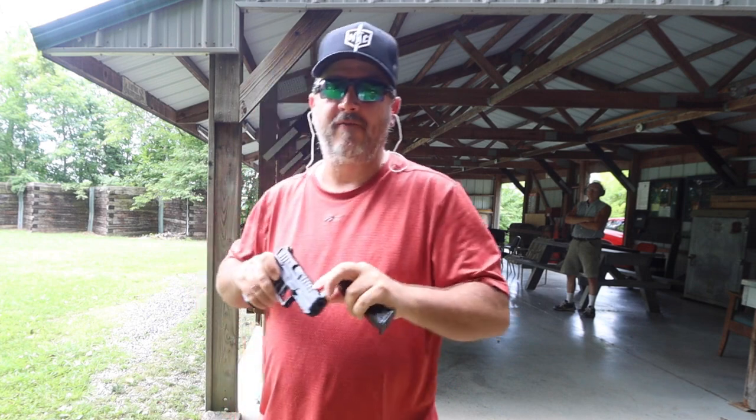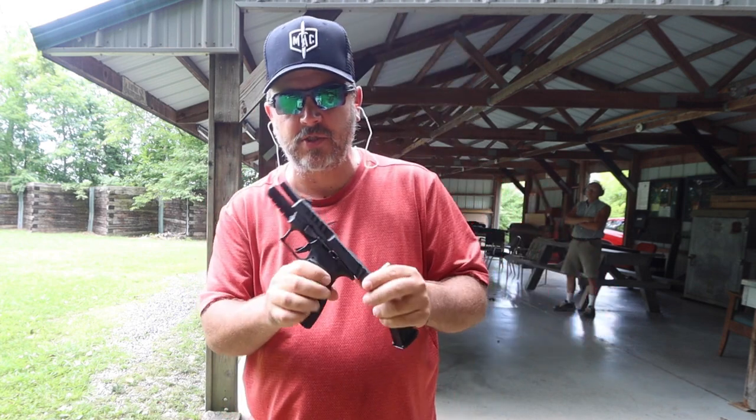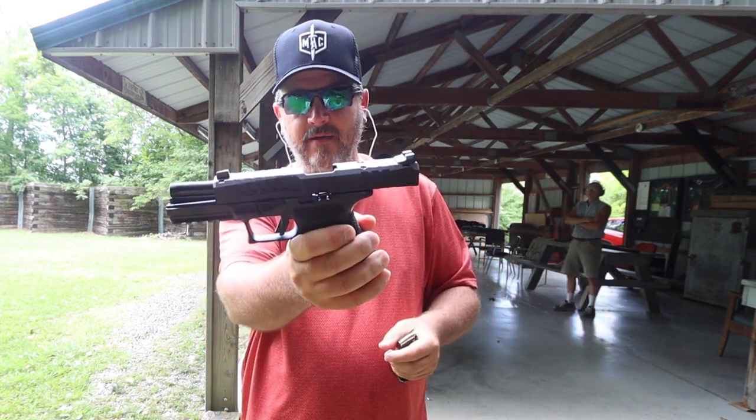What's going on everybody? Welcome back to this episode of G4 Outdoors. Today we're going to be going over the Springfield Armory Echelon. Stick around.